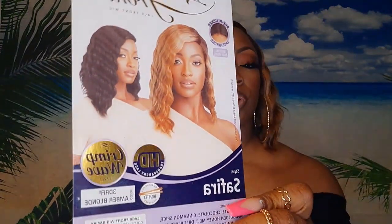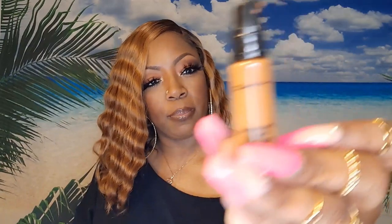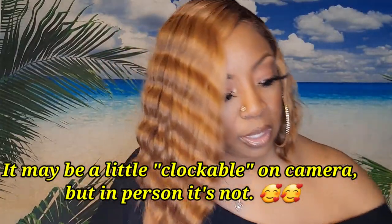Okay, so this is Miss Sapphire from Outre. It's a lace front wig and it does have a pre-plucked lace parting. The part was a little bit tight, but I went in with my Mac Pro Longwear Concealer in color NC50 into the part. You can't even see anything — look how well that matches. I hope y'all are able to see how good that looks.